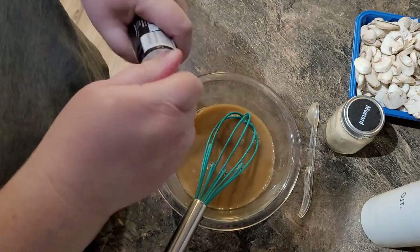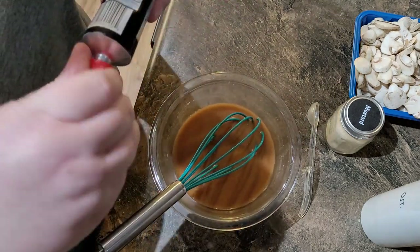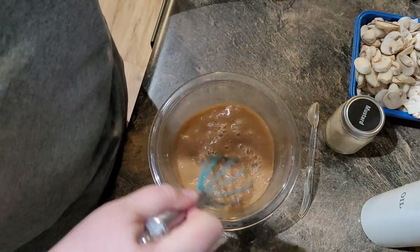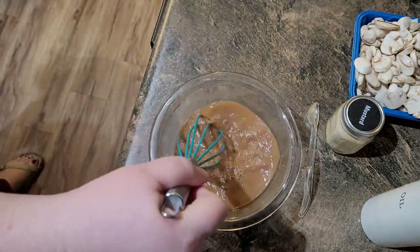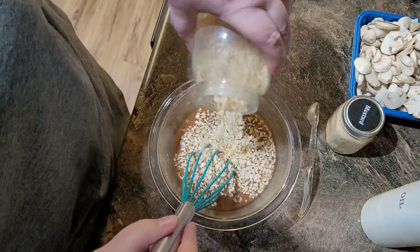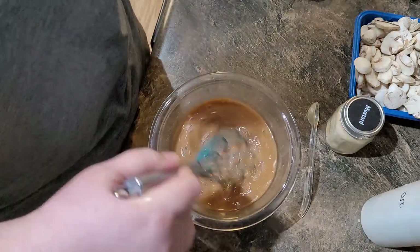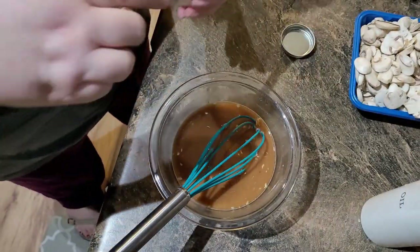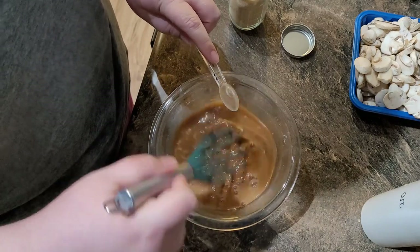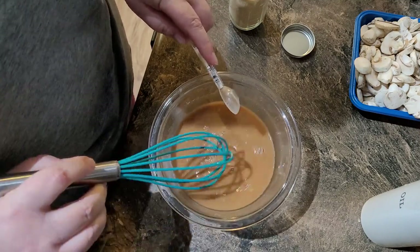We're going to pour in two tablespoons of tomato paste. I have a feeling I may regret not sautéing that first, but it's going to cook for a while with the meatballs so it should be fine. I'm also going to add in some more minced onion — I like my salisbury steak gravy good and oniony. And an interesting ingredient: a half teaspoon of mustard powder. We'll just set that aside until we're ready to pour it onto our meatballs.